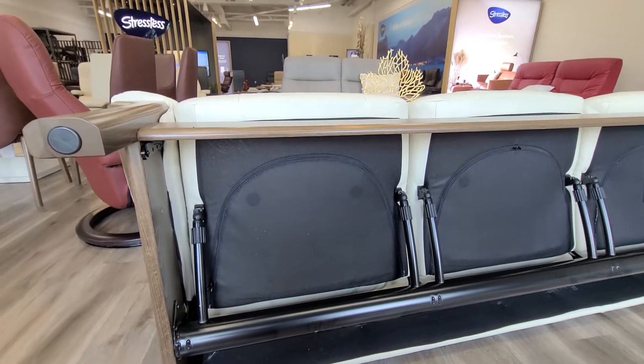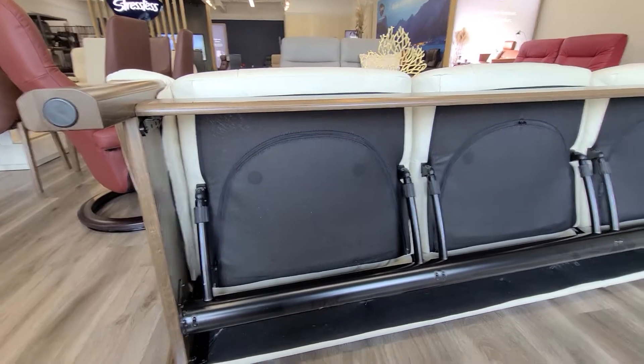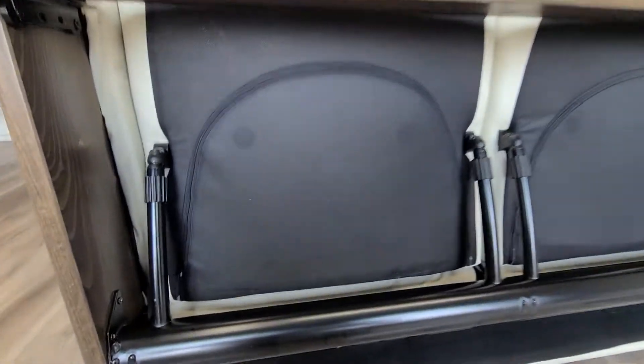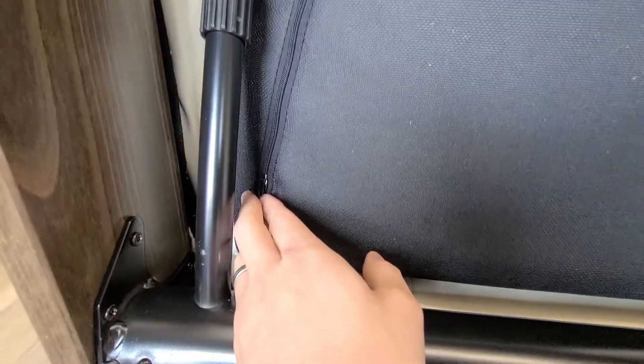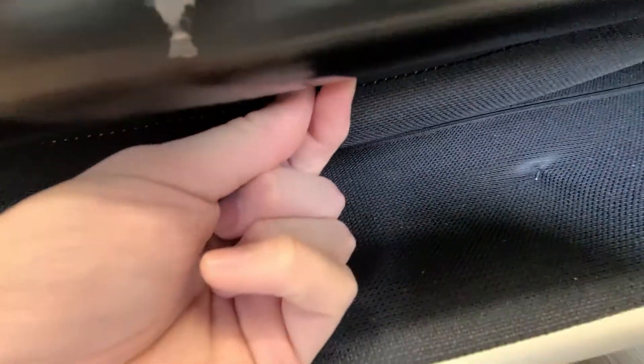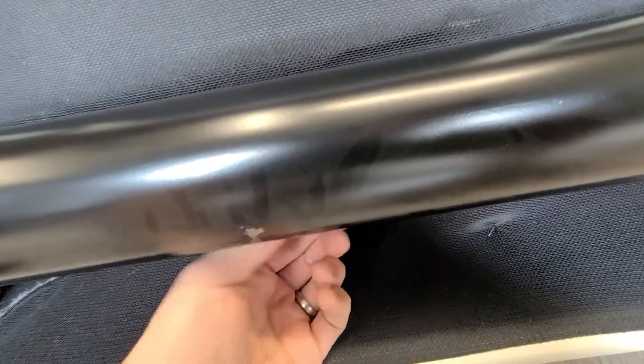If you have a Stressless sofa and you're hearing a metal clanking noise when you recline, I'm going to show you how to fix that. The reason why you're hearing that noise is because these zippers right here are clanking against the metal — that zipper right there and the one right here as well. When you're reclining, these zippers are hitting this metal pole and making that clanking noise.